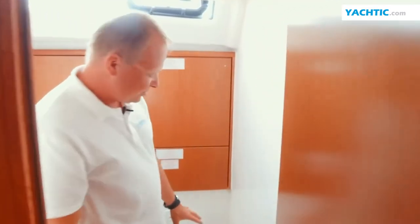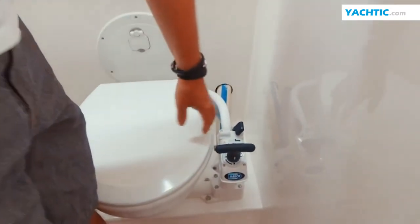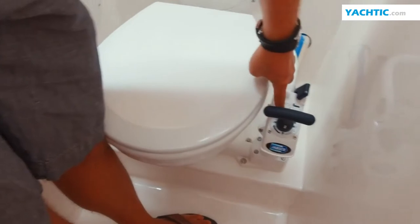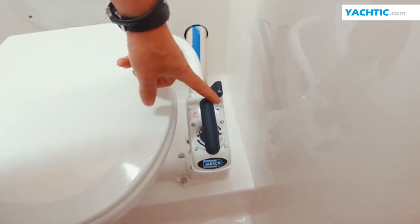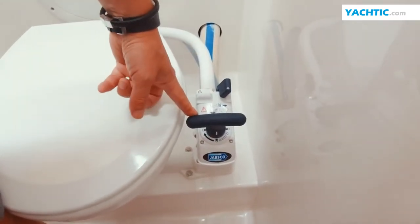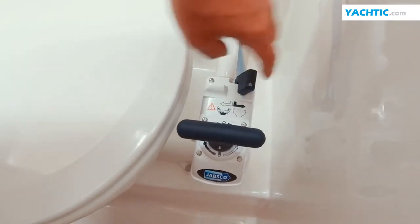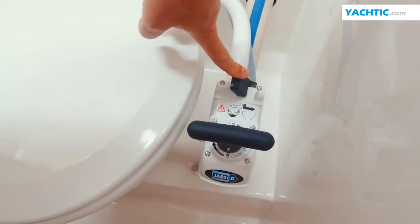On this yacht we have the simplest solution, a typical toilet with a hand pump. Such a pump has two levers. One of them is the pump proper, which has two positions: blocked, marked with a closed lock, and unblocked, marked with an open lock. It should always be blocked when we do not use the toilet. We also have a valve which changes the functions of this pump — the direction of pumping. In this position it flushes the toilet, and in the other position fills it up with water.